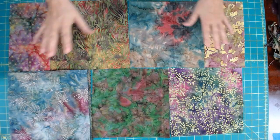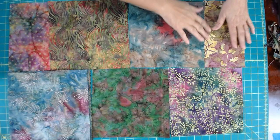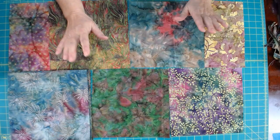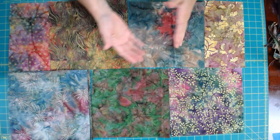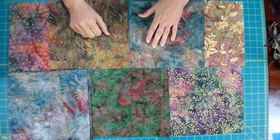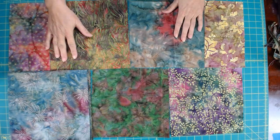We're going to do 3 rows like this and 3 rows like this. I'm going to show you later how to chain stitch this with the offset — it goes together very quickly, but we do have another step before we can get there. We need to finish cutting, and then I'll show you how to quilt your squares and how to place them in order to sew your chain stitching.